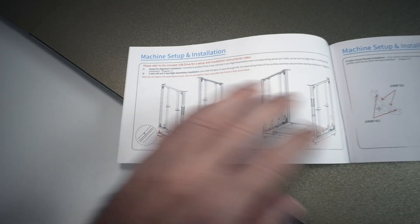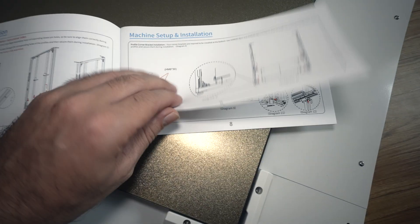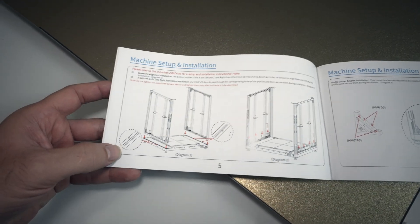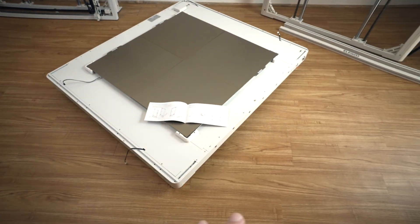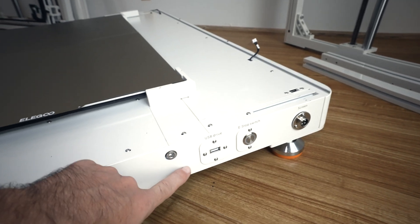So let's put the Giga together. Here in the installation manual, we can see that it's actually not too hard, considering the size of this printer — it is quite straightforward. For step one, we're gonna put the two ends or sides and bolt them down with four bolts on each. The way you tell which way is which: this is the front with our power switch, screen plug, and USB.